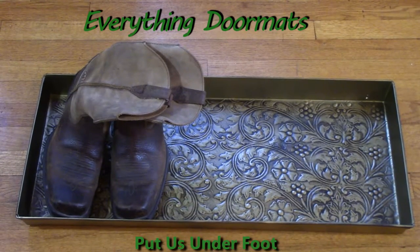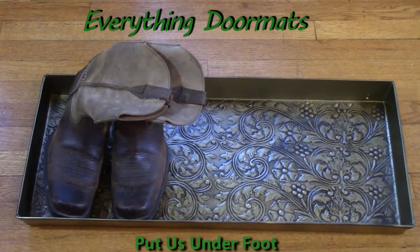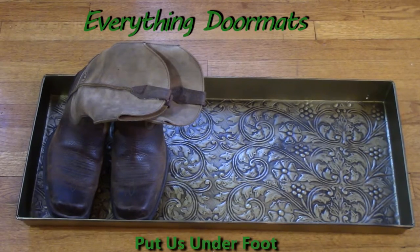Hi everyone, this is Nicole with Everything Doormats. Today I'm featuring the Arabesque Antique Brass — it's a metal boot tray. It has a very unique pattern throughout the bottom, and the metal part adds a unique touch. It fits great in any home.